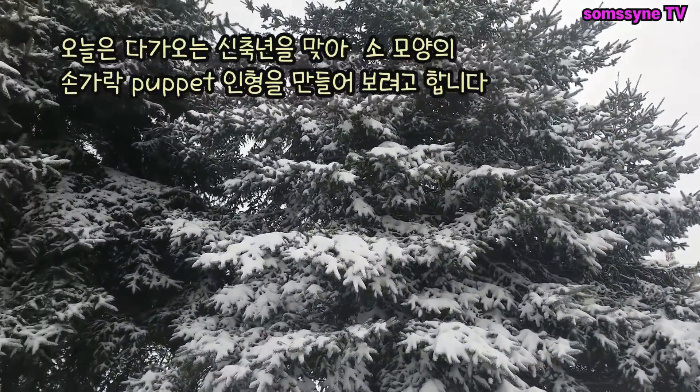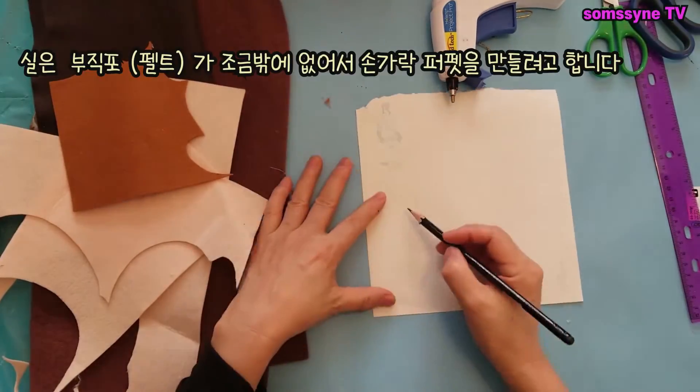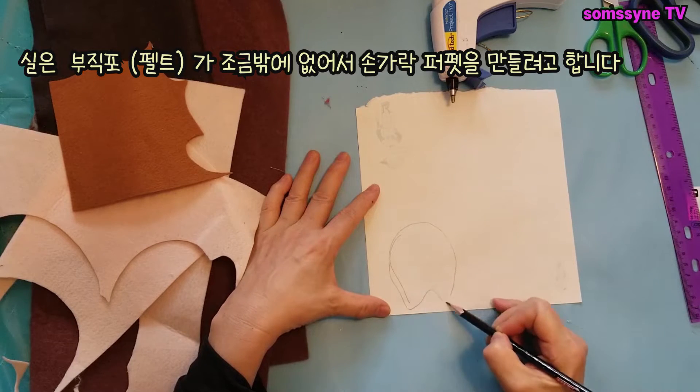Today I'm going to make an ox finger puppet for the year of the ox. Actually, I only have a little felt so I'm trying to make a finger puppet.